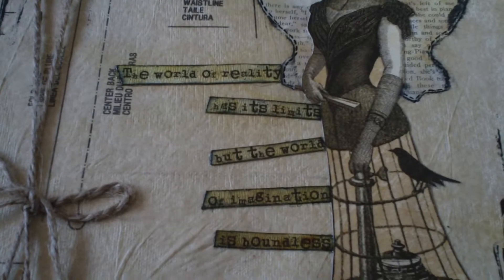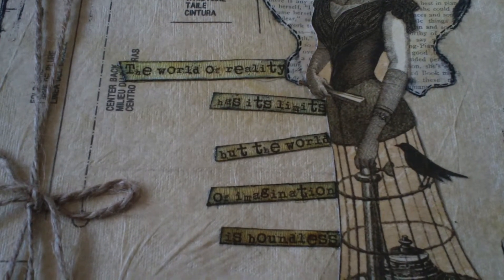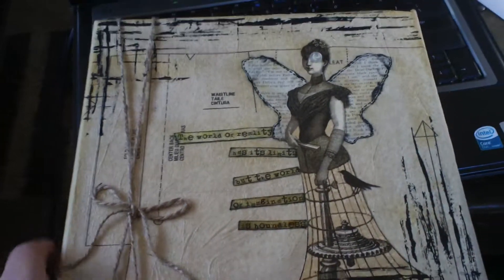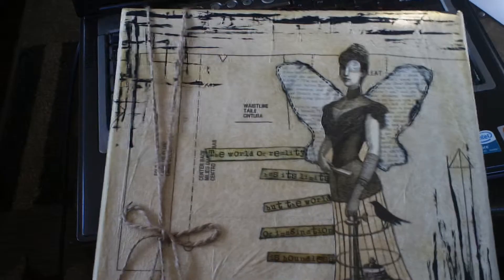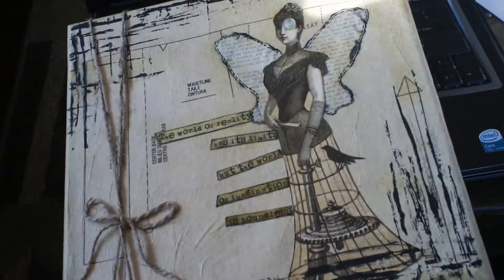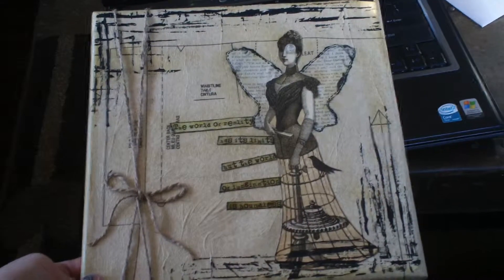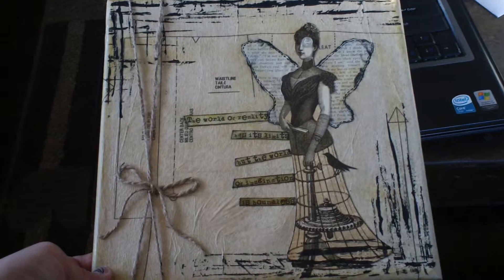And then I just did a little button over her eye because I liked how that looked. I was going for the mixed media here. The phrase on this one says, "The world of reality has its limits, but the world of imagination is boundless." I saw that quote on a Tim Holtz stamp and I thought that was kind of cool. I just mod podged over all of it to seal it. I think I'll give this one to her for Christmas because I really like how that turned out.